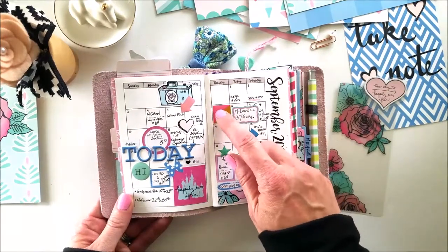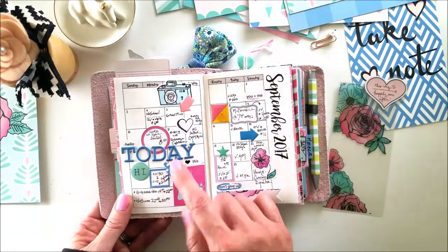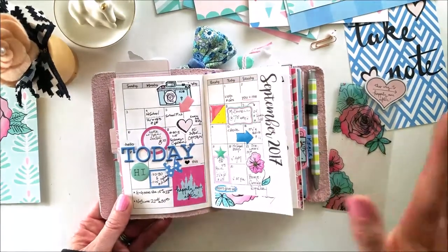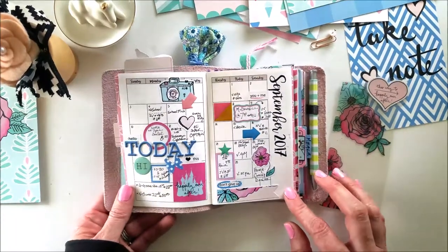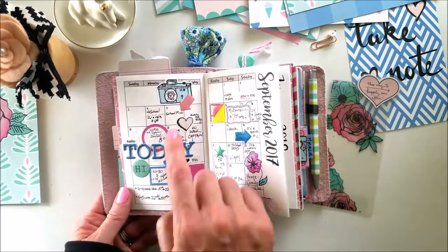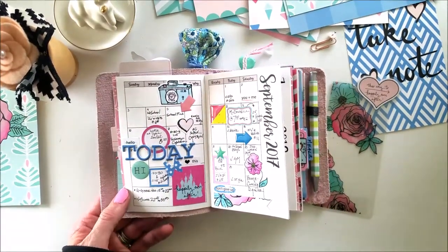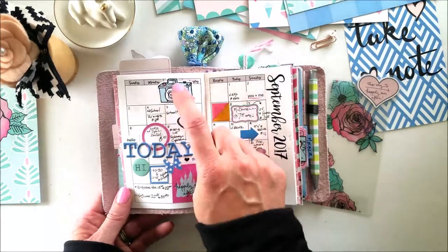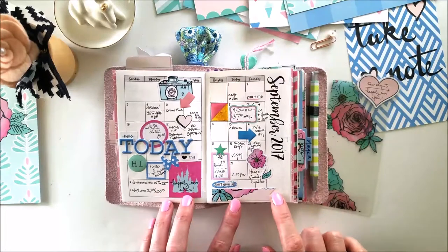I've got some arrow epoxy stickers here and this almost fits perfectly right in the square. She also has other stickers that are just flat regular stickers, and she's got some deco stickers this month which is brand new — I haven't seen that from her before, so that was a really nice surprise. Today is September 5th and we have pictures today for the kids at their school, so these little camera stickers were very appropriate.